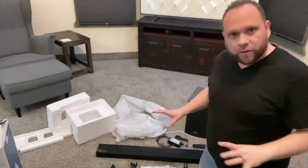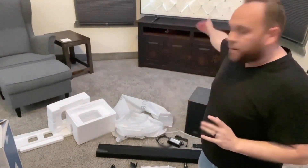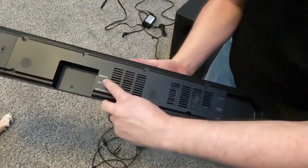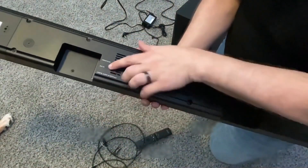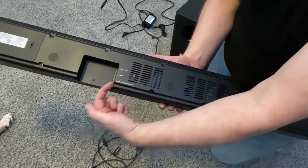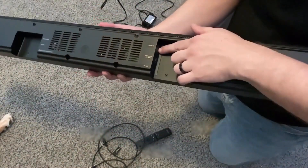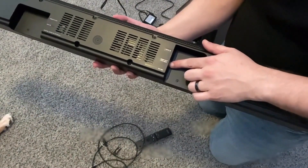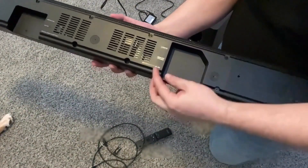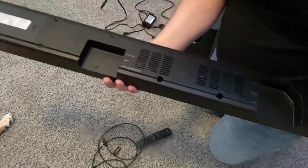Everything's unboxed. I'm going to get all the power cables hooked up into the subwoofer and the soundbar and get it set up. On the back side of the soundbar there is a USB output, an auxiliary in/out, and a digital optical input — that's where the optical cable goes, plugging in from here into the TV. On the other side, there's an HDMI in and the HDMI ARC out. Right here is the power outlet, DC 24 volt.